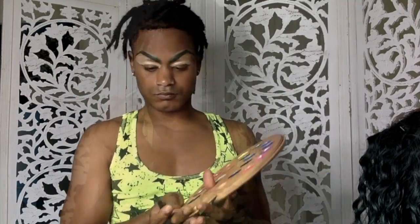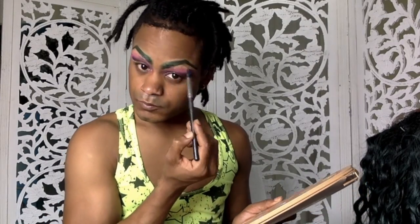Here I am blending out that concealer that I put on my lids. Now I'm taking fuchsia from the Glamlite paint palette and brushing that all over my brow bone. Now I'm using Layla from the Juvia's Place Nubian 2 palette and I'm just using that to smoke out the fuchsia. With a smaller brush I'm taking more of that Layla and making it more intense.